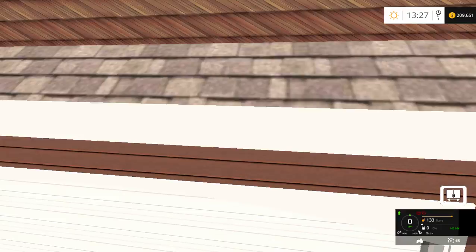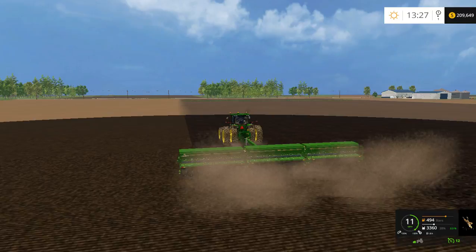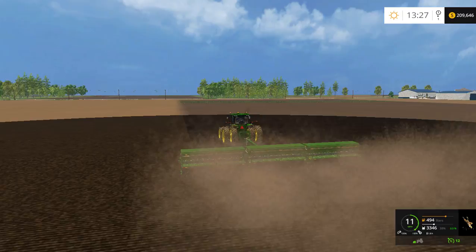Anyway, people — yes, this has been a short episode, but there ain't really anything going on whatsoever. I'm gonna end the video here. And remember — until next time, keep on farming.